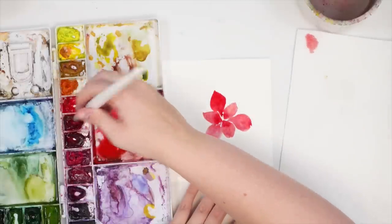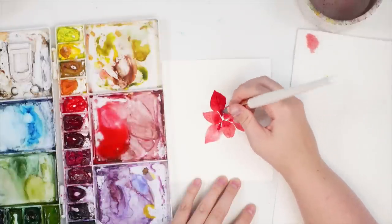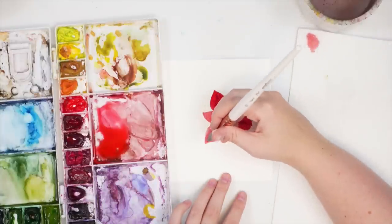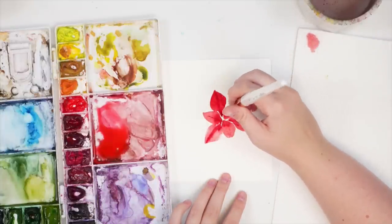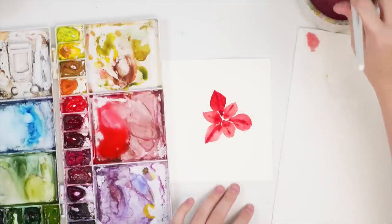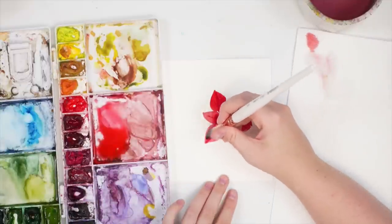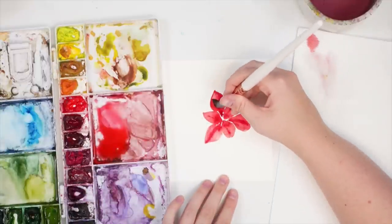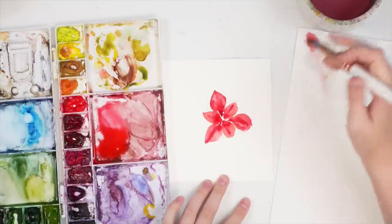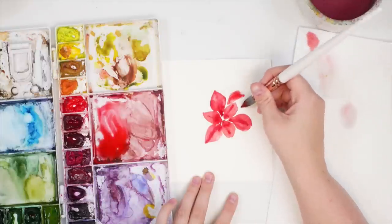I'm going to take some darker red and go down the center of these petals while it's still wet, and maybe down the center of the smaller ones too. I haven't actually done a loose poinsettia before, so this one seems a little bit too saturated. I'm just going to lift up some of the color to get a bit of a highlight. Then I'll do a couple more larger petals going around the top.